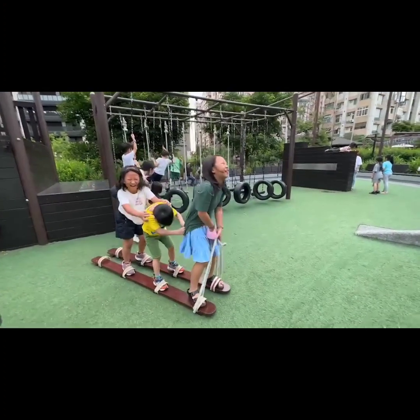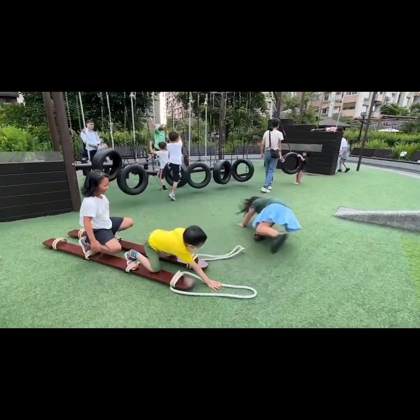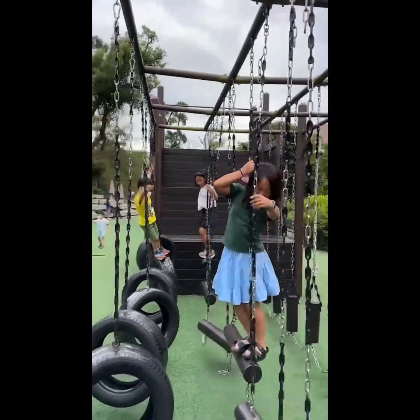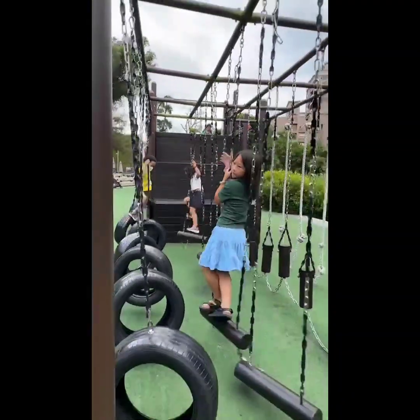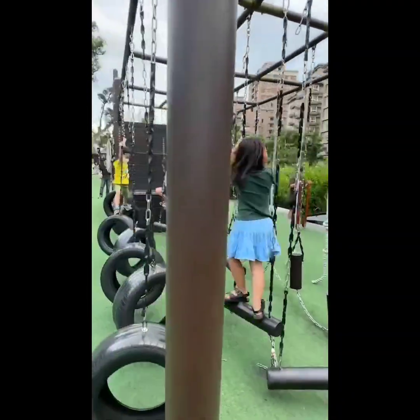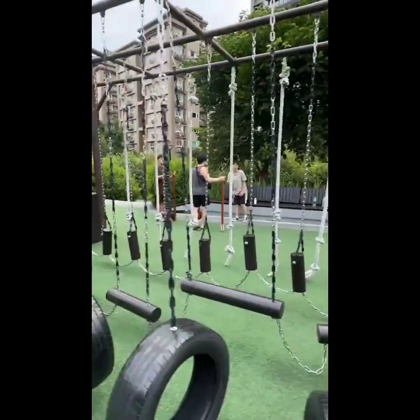In the evening, we went to pick my cousin up from school and went to this park. We tried this thing where we're supposed to walk together, but we had no teamwork. And this is the obstacle course — we had to go from stage one all the way to the end. And yeah, that's the end of today. Bye.